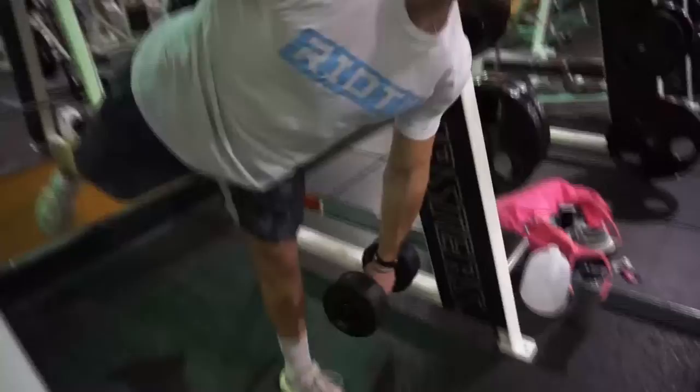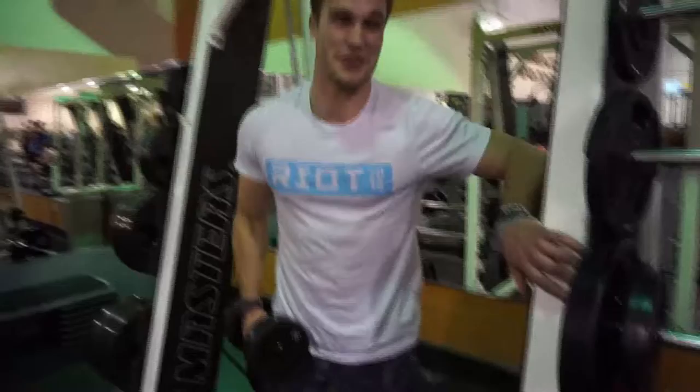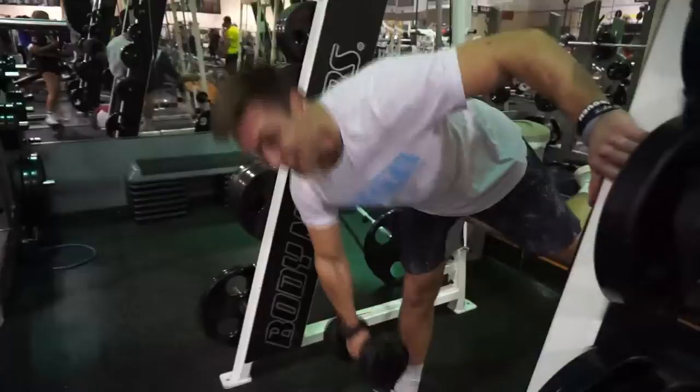Don't flatter me now. I might start doing heavier weight than I should. Then I'll really be humbled.